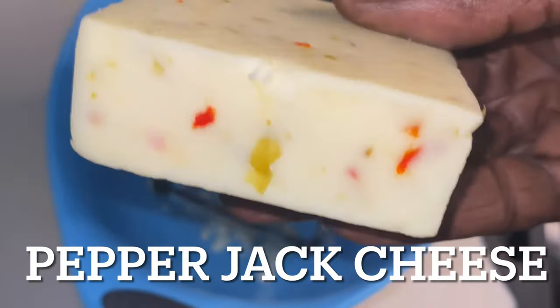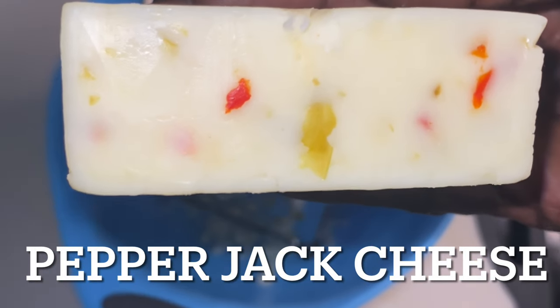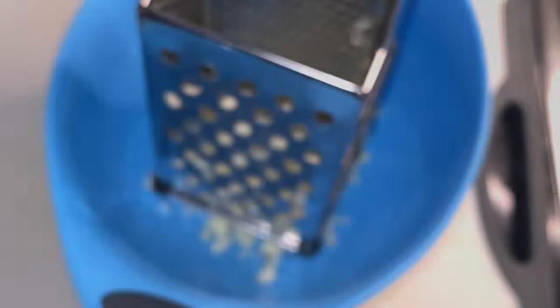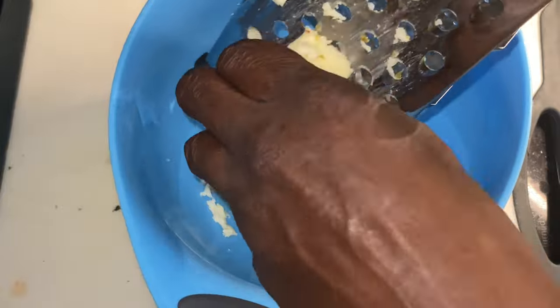We're using pepper jack cheese as well in the mix. You might as well use a blend - we're sticking with the Monterey Jack and the pepper jack.